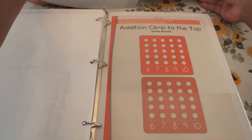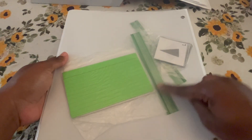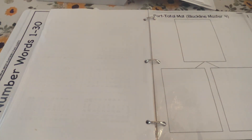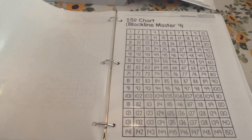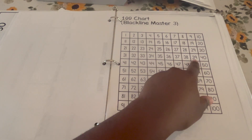Here is the color version in their workbook, and here is the black and white version in the parent's guide. I also store their part-total mats and flash cards in the binder. Here are shape cards they will be using, stored in the back of their binder. They also have the 150 chart — I copied that as well. We go over it regularly: they count by twos, by fives, by tens. Sometimes I have them start from 20 to 60, or 40 to 80, rather than always starting at one.